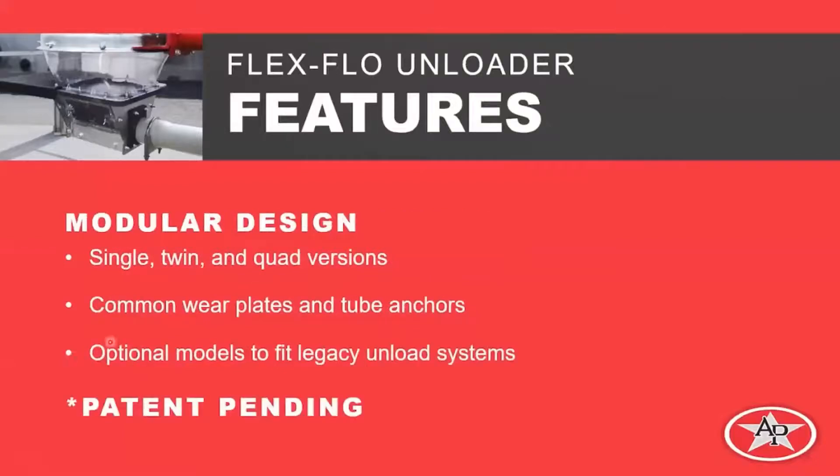The next feature is modular design. All these unloaders use similar parts and pieces assembled into kits to create single, twin, and quad versions. The quad version is new. Common wear plates and tube anchors mean the Model 220, 300, 350, and HR all use the same wear plates. We also have optional models to fit legacy unload systems — any unloader we have today will have a new version that bolts directly to the current 16-inch boot. This system is patent pending.